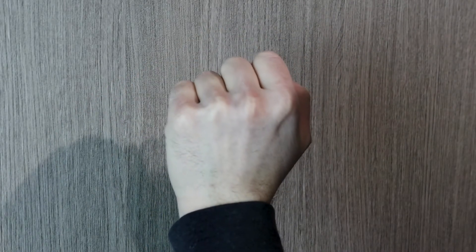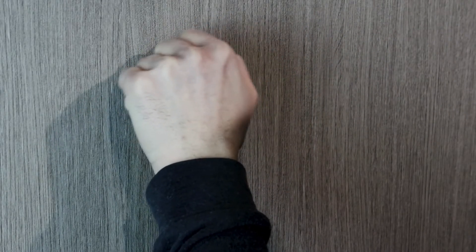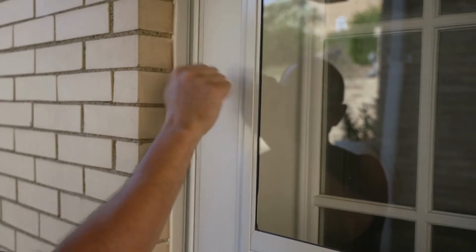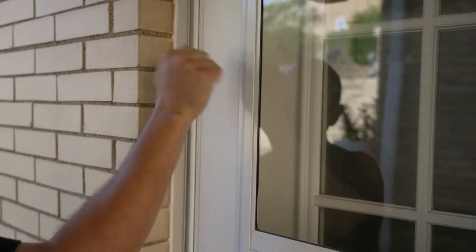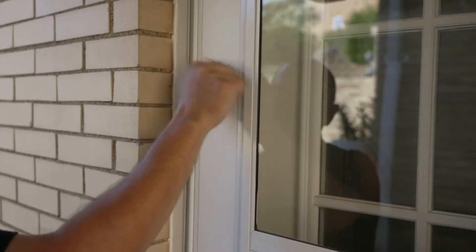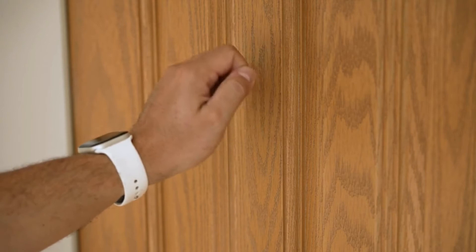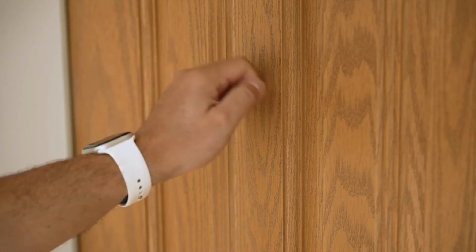Shock sensors should not be installed on front doors, where knocking is expected. The downside of installing a shock sensor is that it's more prone to provoke a false alarm, elicited by a vibration not caused by an intruder. For this reason, some may prefer a door, window, or glass break sensor instead. However, shock sensor technology has improved over the years and is no longer prone to provoke false alarms as it once did.